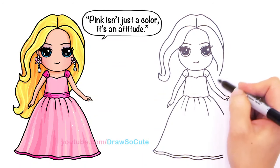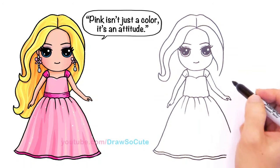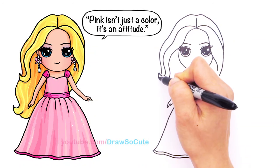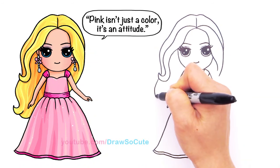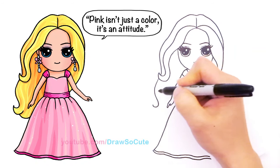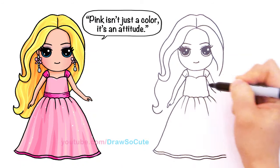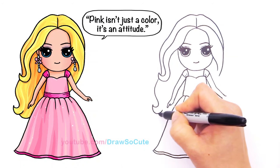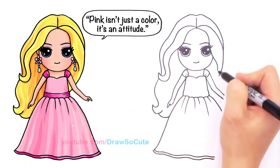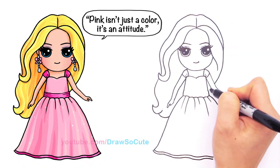I'm going to finish off her dress before I go into more details — or rather, finish her hair. Right here I'm going to continue this and imagine it coming down. I'm going to curve it around because Barbie has really long hair. I'm going to curve it in and then curve it back to finish it off. This side just sweeps to the side, I'm just going to continue this so it looks like it's sweeping to one side.